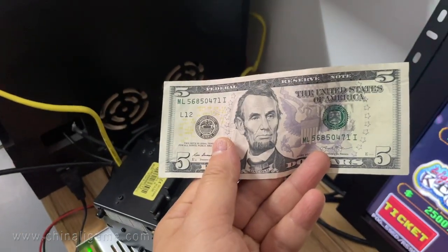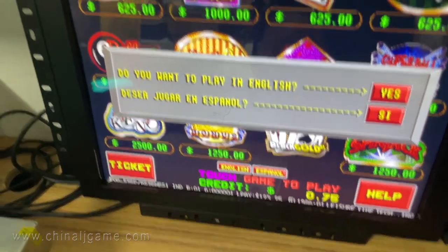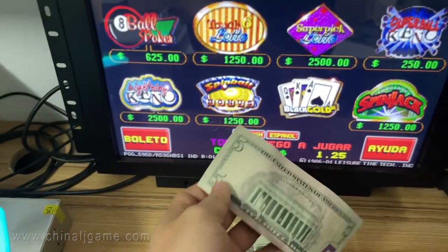This is the five dollars — inserting now. And then it shows... five dollars.